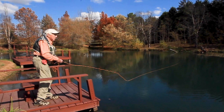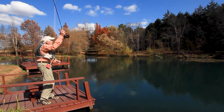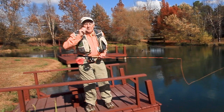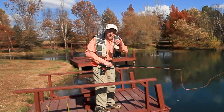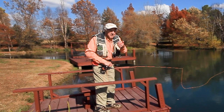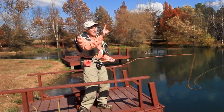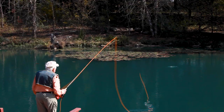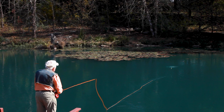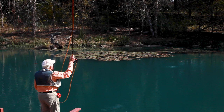It's just a mantra: pickup, upstroke pause, downstroke pause, presentation. The pause is the time it takes the line to straighten up and tighten above me. If I do that power stroke up hard enough, I feel the rod tip bend back as it loads. There's a little pull of the rod tip at the end of the pause, and the minute I feel that, I know it's time to go forward. Pickup, upstroke pause, downstroke pause, presentation.